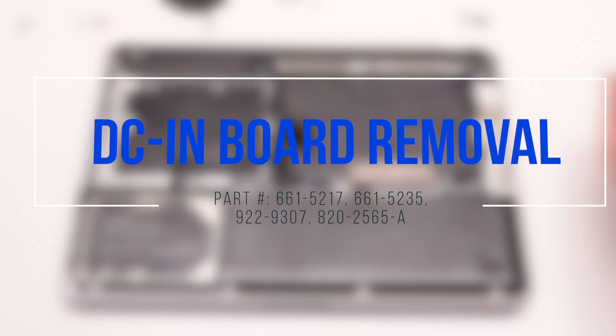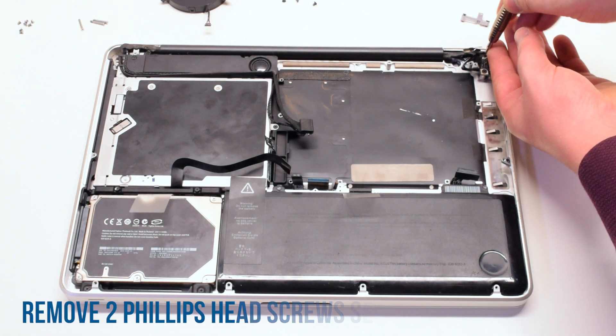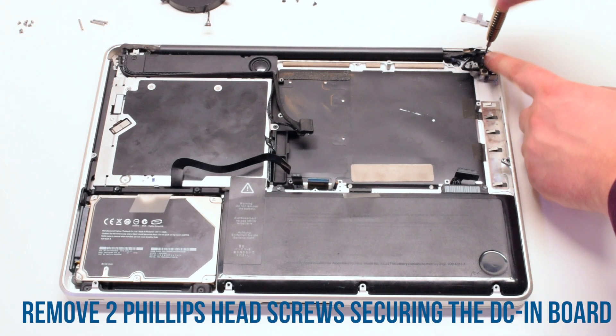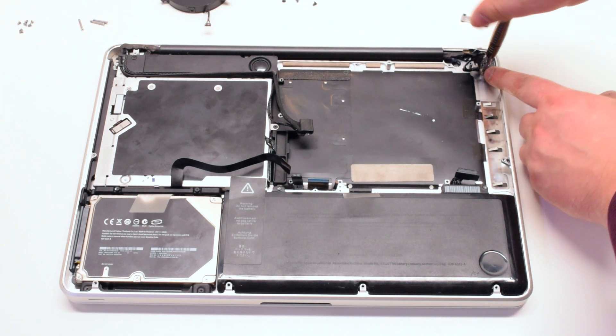DC inboard removal. The DC inboard is secured with two Phillips head screws. Go ahead and remove those screws and you can freely lift up the DC inboard.